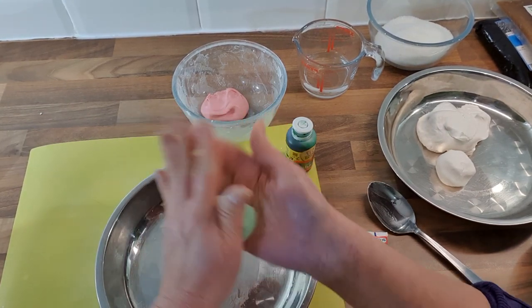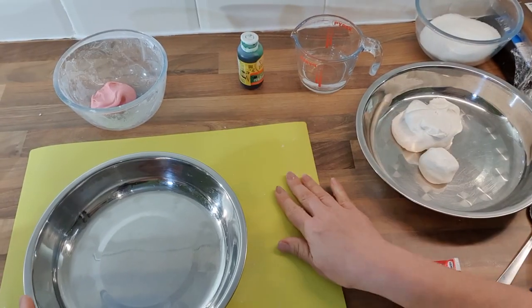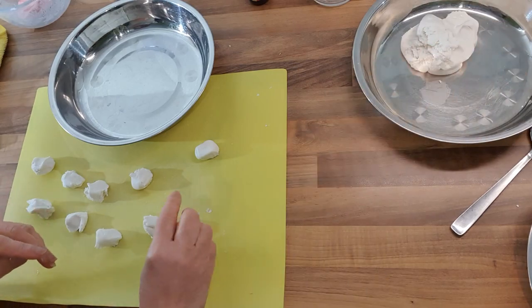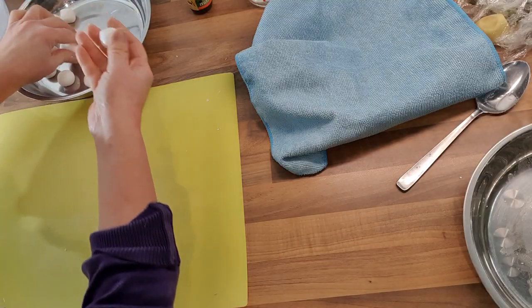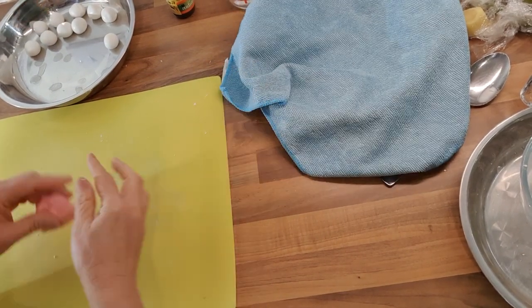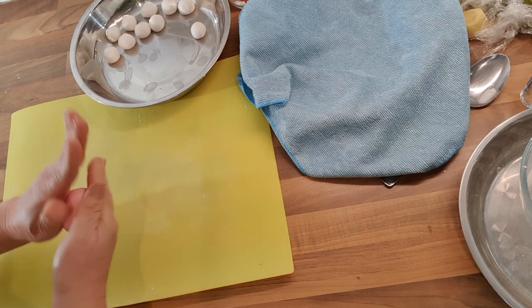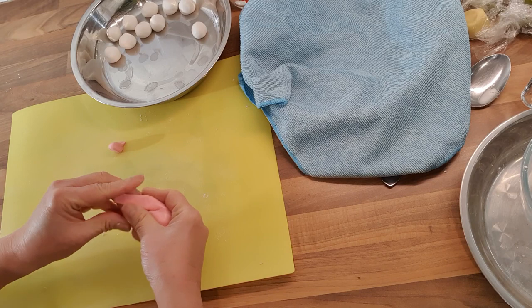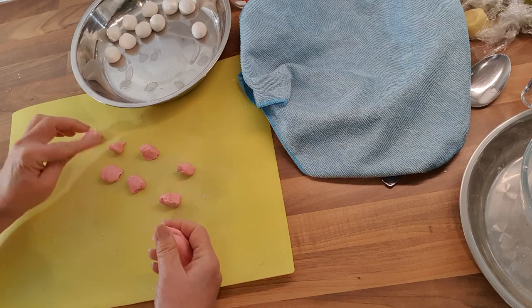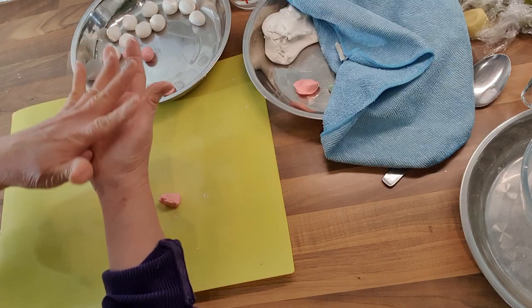Now I've got two colors. I'm going to cook them, but first we need to make them into balls, so let me wash my hands. I'll shape the white one into a round ball, then do the pink — making the pink a bit smaller because that's the mother pearl. The other ones are the little ones. You rub each piece into a round ball.